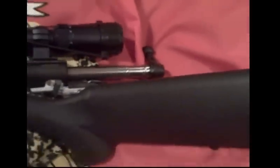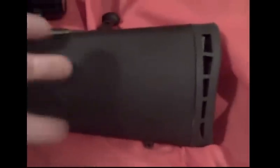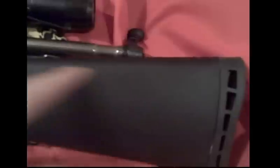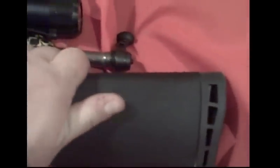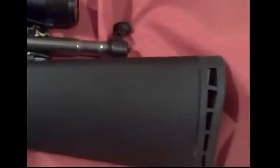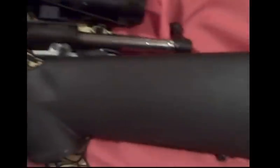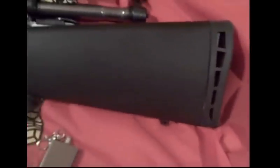I also want to deal with this cheap, chintzy hollow butt stock. I want to put a cheek rest up here for a good cheek weld. I'm going to fill it with sand — all my rifles I like a little heavier, because it tends to increase accuracy, affect recoil, and give the rifle better harmonics.